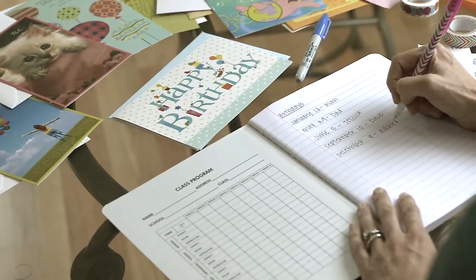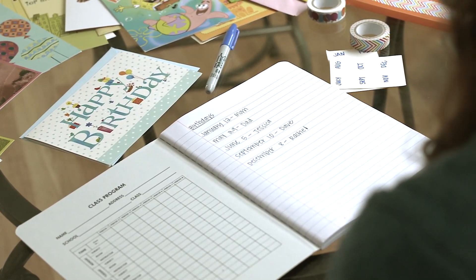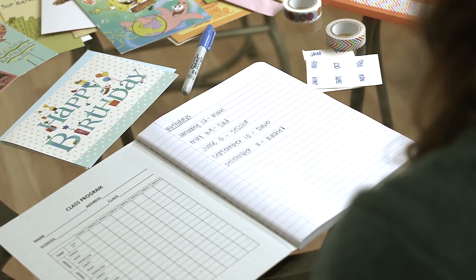First, make a list of all of your friends and family members' birthdays, anniversaries, graduations, and other special occasions. Then, go to Dollar Tree and purchase cards for each of those occasions and all the people on your list.